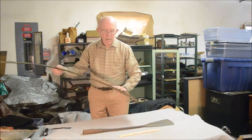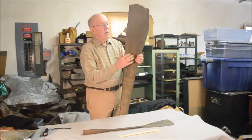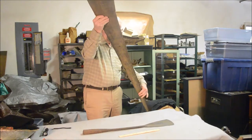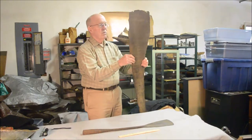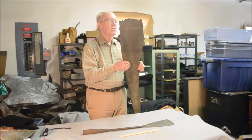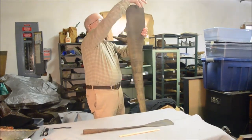It was used to cut baleen out of the mouth of right whales and later bowhead whales. Baleen is arranged as many sheets of plates side by side, and it was used by the whale to filter out its food from the water. But baleen was valuable in the whaling days because it was made into all sorts of objects — principally things like girdles and corset stays, things to support women's clothing, as well as men's shirt tabs. It was even used to make little curlicues to stuff upholstery with.